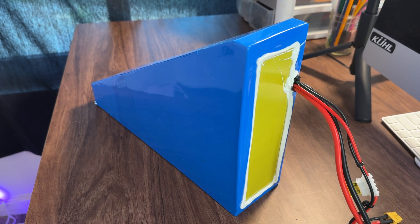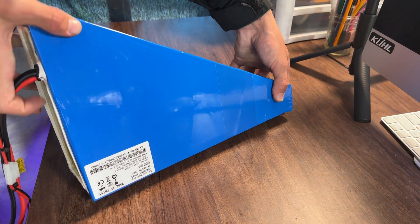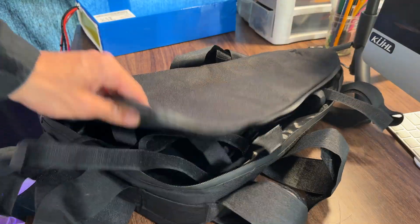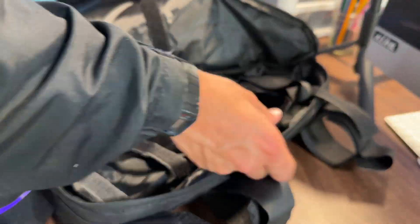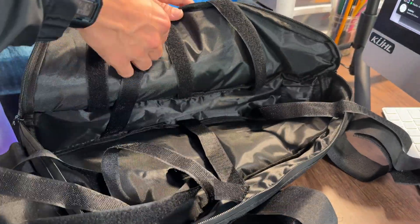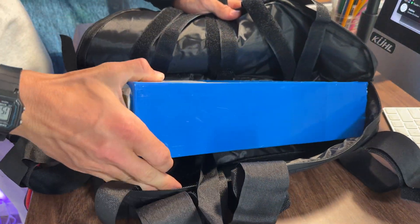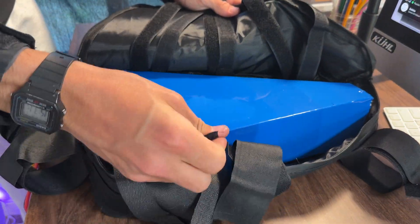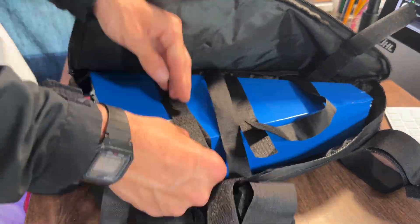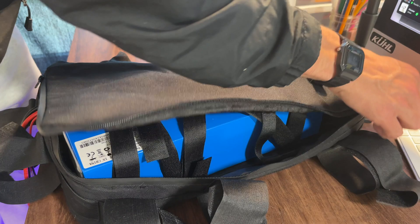After that, it was time to install our battery into our frame. For this build, I'm using a 72 volt 20 amp hour battery with an 80 amp BMS. It comes with this little bag which has these crappy little straps on the inside, but I went ahead and took advantage of them just because it makes it so that your battery doesn't move around as much. Made sure they were out of the way before sliding the battery in, and then I made sure everything was nice and tight, closed up the bag, and we were ready to put it on the inside of our frame.